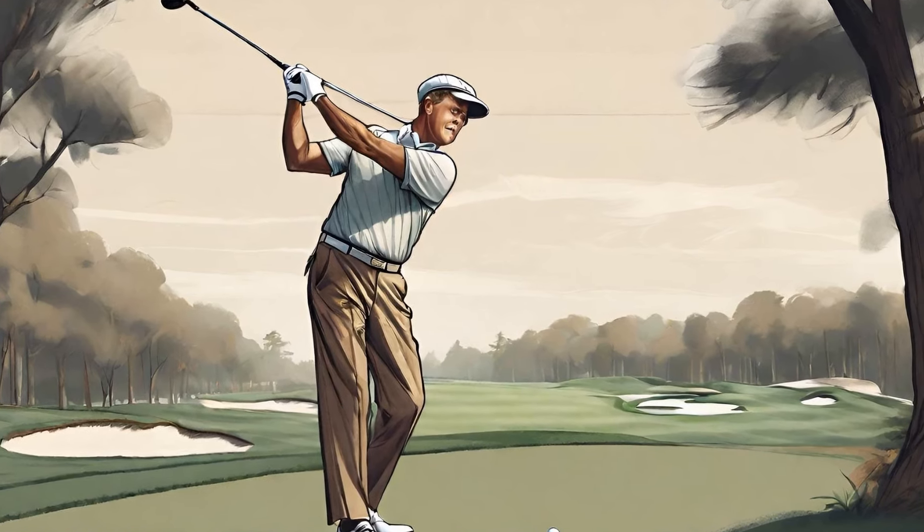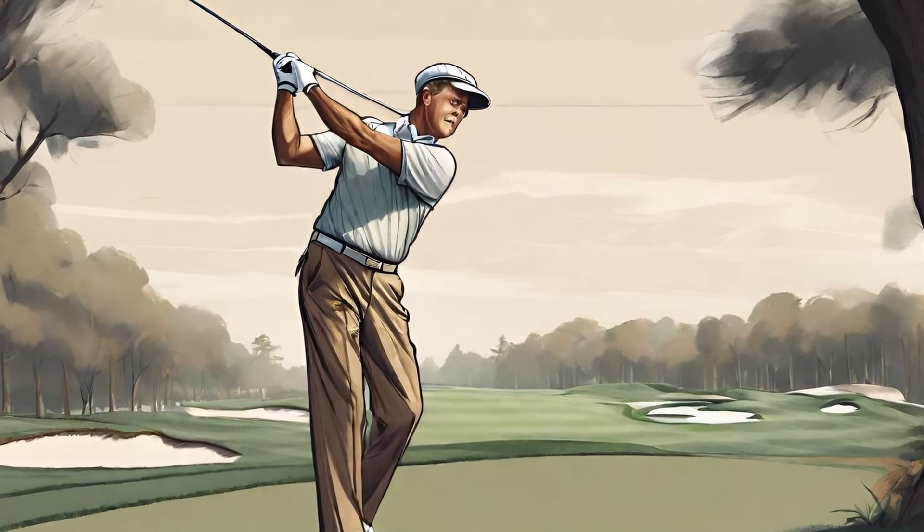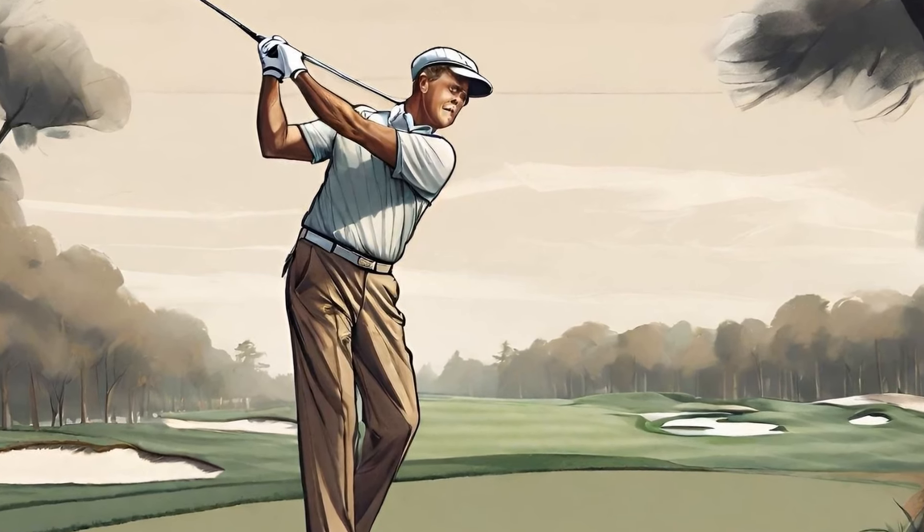In this video, we will take a closer look at the anatomy of Bobby Jones' swing, breaking down the key components that made his swing so effective.